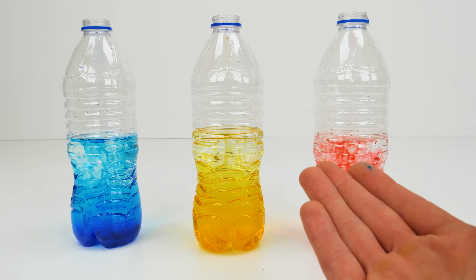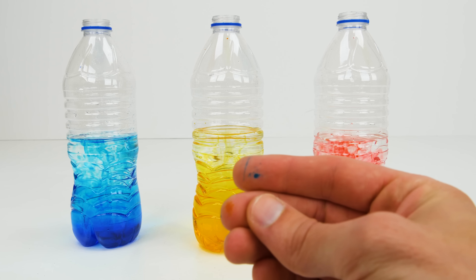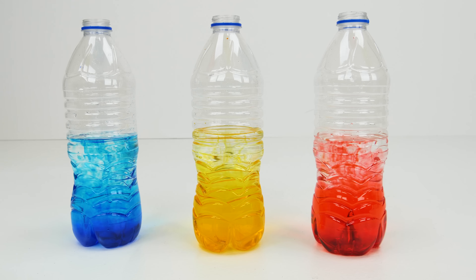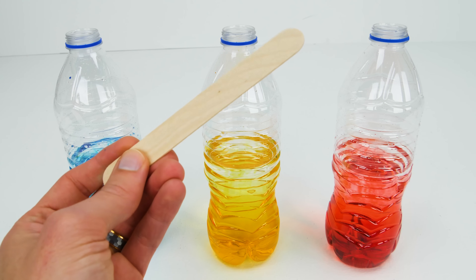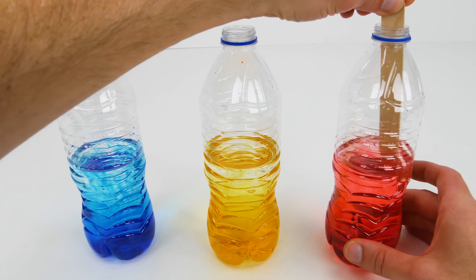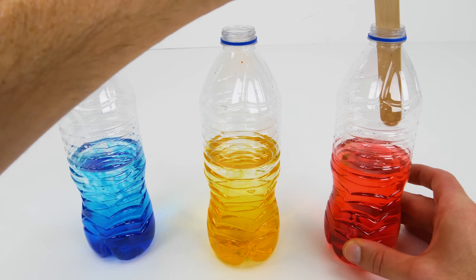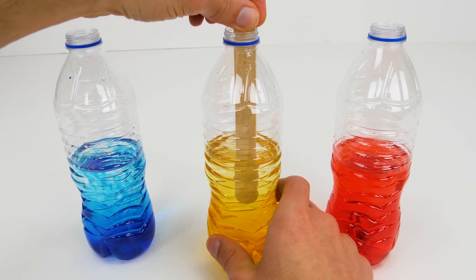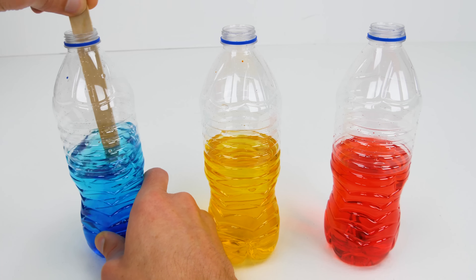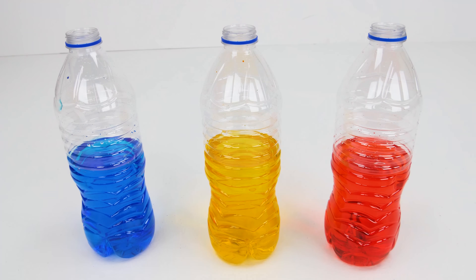Wow, look at that! Don't our bottles look great? But as you can see, I've already got some food coloring on my fingers, so maybe it's best to let parents do the coloring part. Now I'm going to use some wooden popsicle sticks to stir the coloring and make sure it's mixed in really well. You can also use a plastic straw for this.